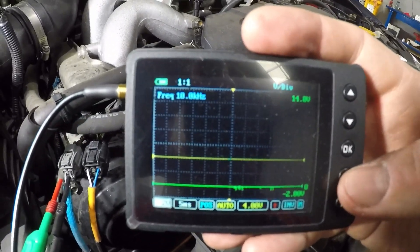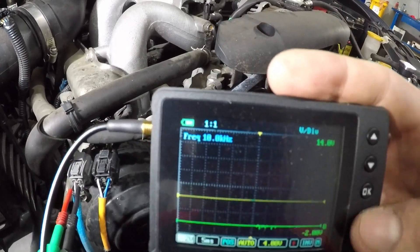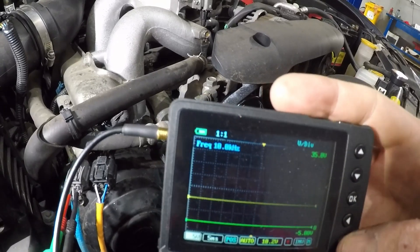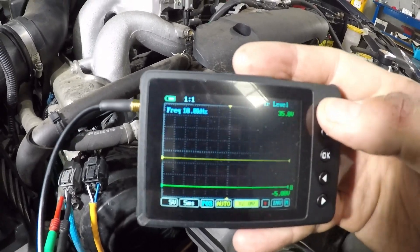Currently showing 14 volts at the top. We know the alternator charging rate is going to be around that, just a bit higher, so let's raise the scale up a little. Let's set the trigger at around 14 volts so that if it does get there, we know.